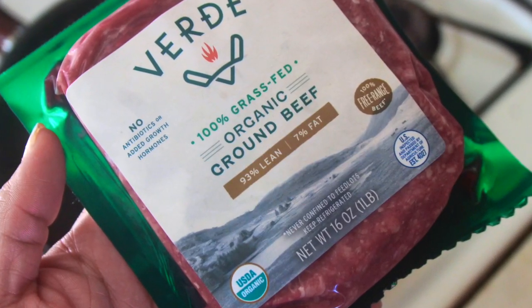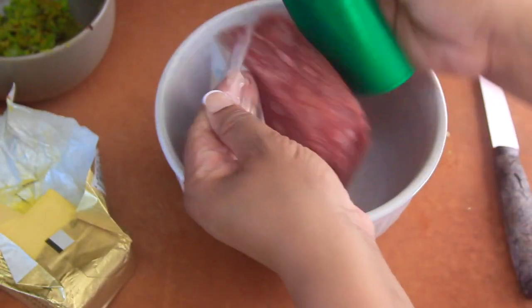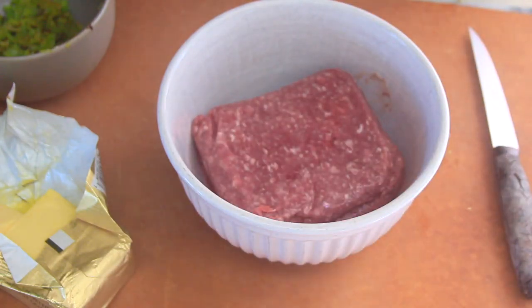Then we're going to go in with some fresh garlic. FYI, I mince the garlic, and just as a diva tip: put the garlic in towards the end of the sautéing process, or else it will burn. I then spritz the pan with a little bit of nonstick spray to make sure the meat doesn't stick.